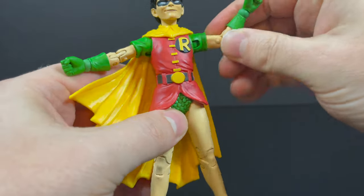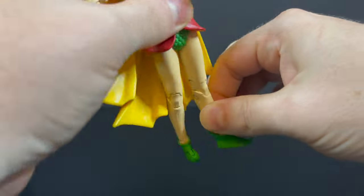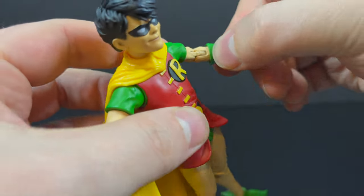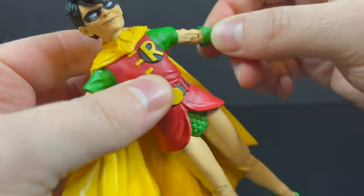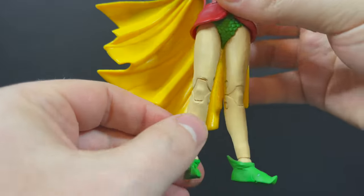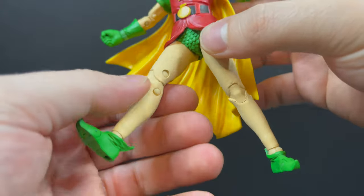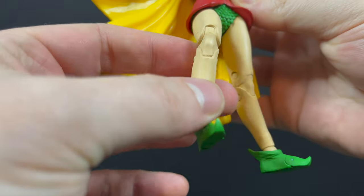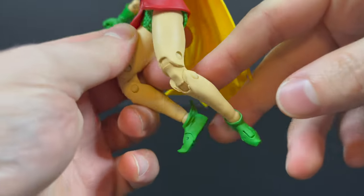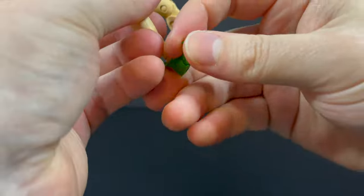Being that it's a repaint and reuse of the Carrie Kelly Robin from The Dark Knight Returns, you're going to get the same exact articulation. The main hiccup I'll say is the flesh-colored paint — once it starts getting into the joints it starts to fleck off, and that overall is what I'm most disappointed about because it looks terrible. I'm bummed about that. It's sloppy and gets in the joints, flecking off to the point where I don't want to move it around too much.